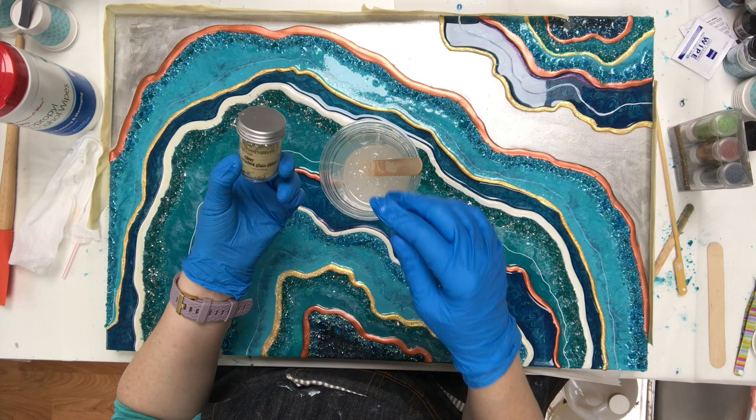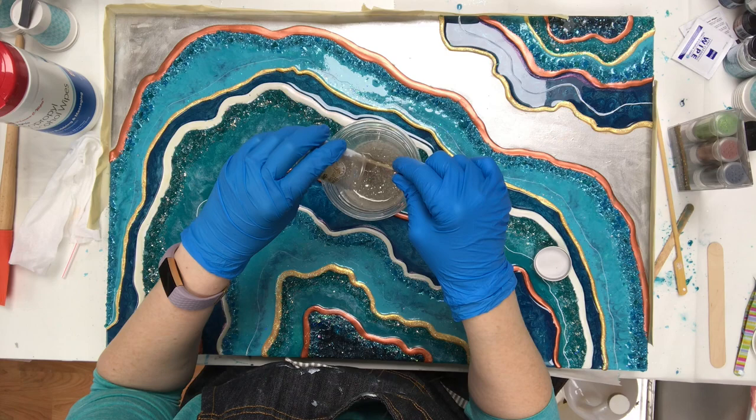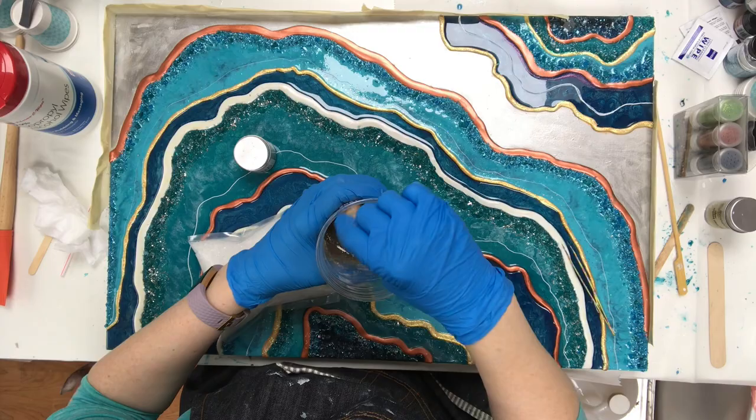Now I'm going to add some distressed silver glitter glass, and I'll put the links below for these things. I thought it needed a little something extra so I added some distressed glitter, more of a gold, which took it away from where I thought it was going to go, but I think it turned out really pretty.